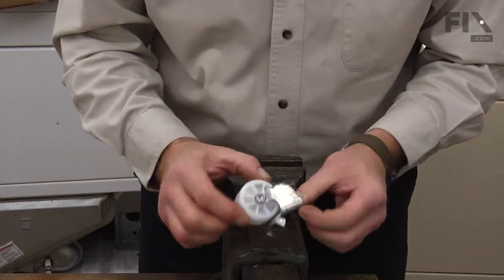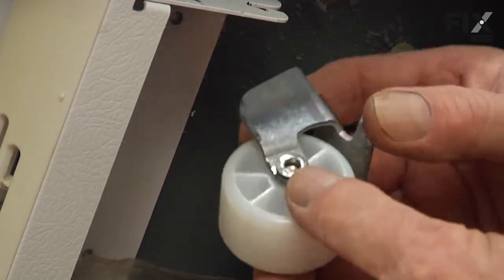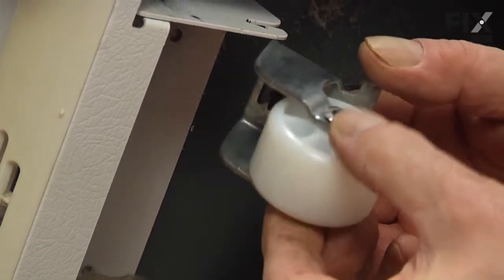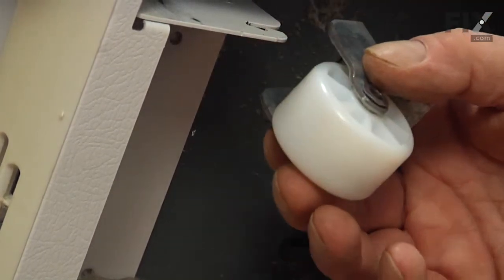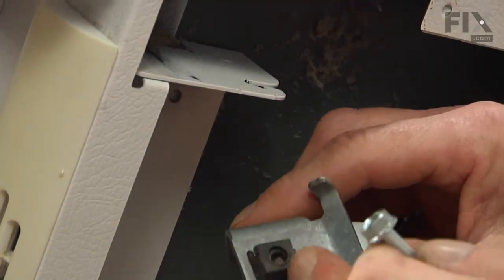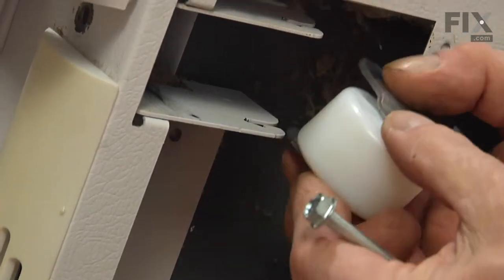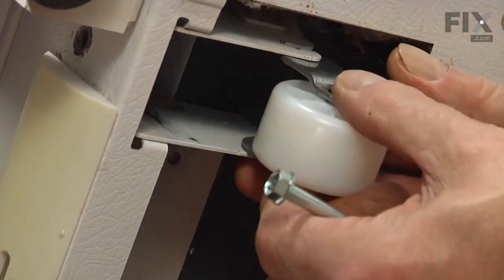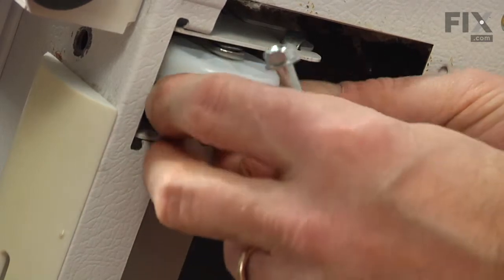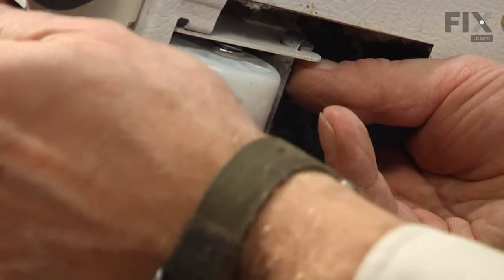We're ready to reinstall the assembly back on the refrigerator. Now that we have the new wheel installed on the bracket and a new roller pin peened over properly and holding it in place, we're ready to reinstall it into the wheel well. We'll also need to install the 3/8ths leveling bolt to make sure it engages with the square nut at the back of that bracket. We'll slide it carefully in between the sides of the mounting bracket, tilt it into the slots, and roll it up into place. Before we set it down we'll install the bolt.